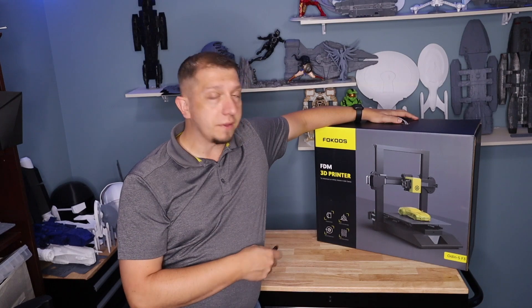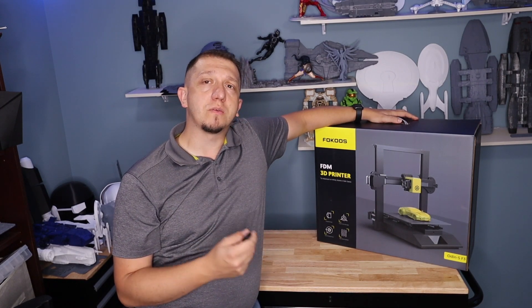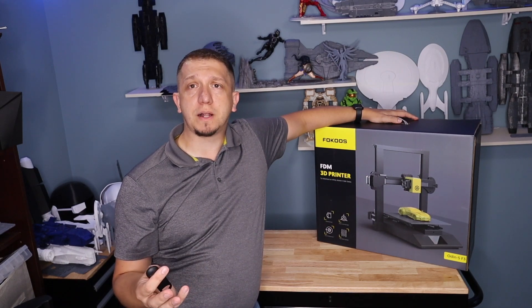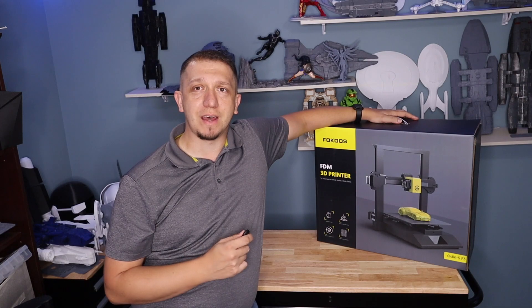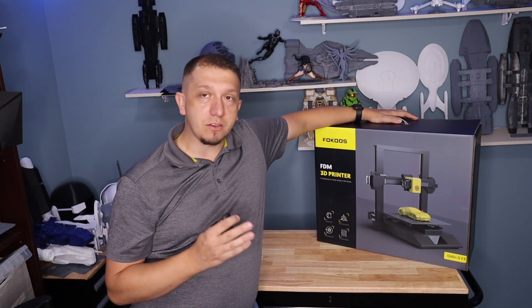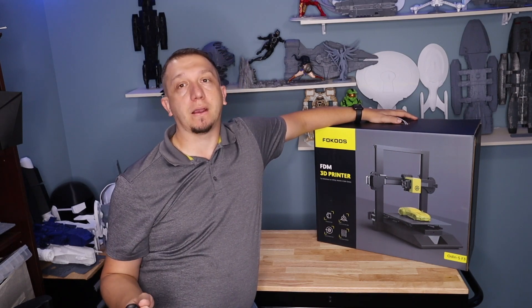We're going to open this guy up, get a first look at it, get first impressions, and then we'll do a second follow-up video — or maybe a couple YouTube shorts — of actually printing with the machine and see how it does. I'm really curious about this one because it comes with some really good quality upgrades that right off the bat caught my attention.